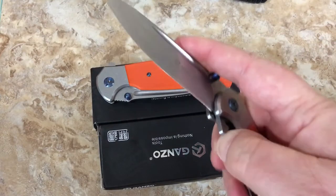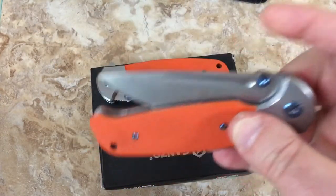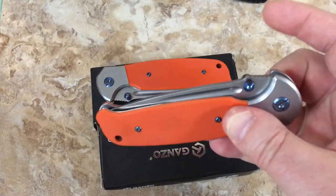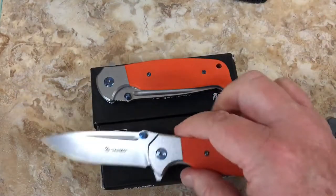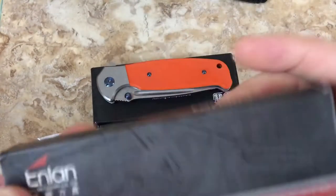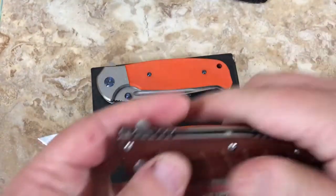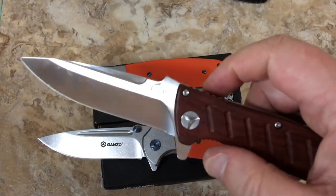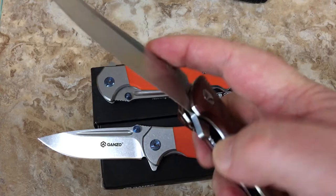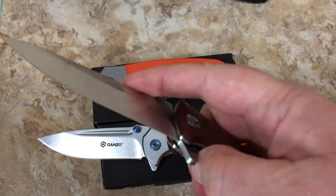Let's get this baby past the detent - there we go. This is not just falling into the handle by any means. I bitched and complained on the Inland too. It opens, but a lot of times you kind of just find yourself helping it with wrist action.